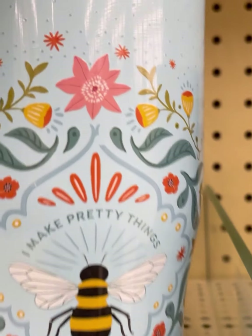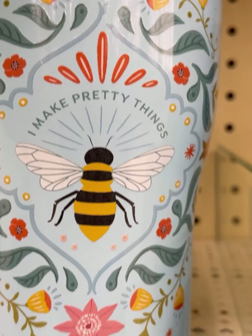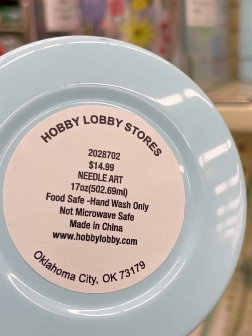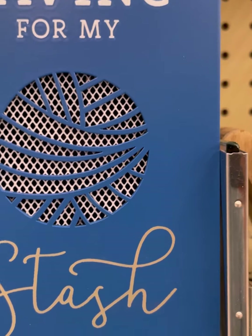That's one of the nicest new items — 'I Make Pretty Things' with a bee. So it's the same thing from the cup they just clearanced out. $14.99. I have one of these and they work very well. I keep going back to this one — 'Saving for My Stash.'